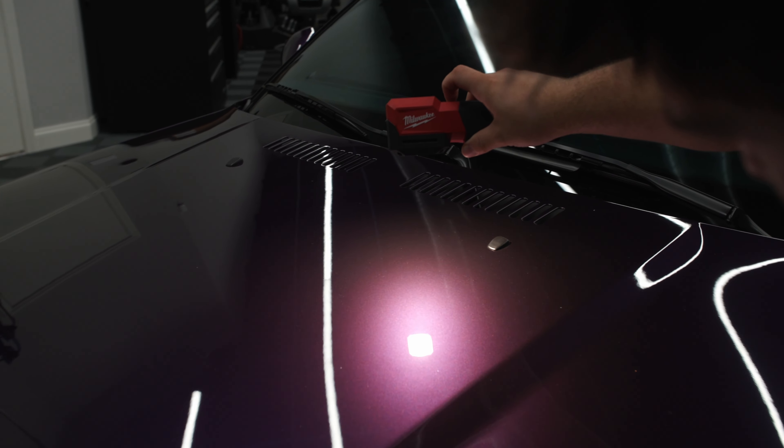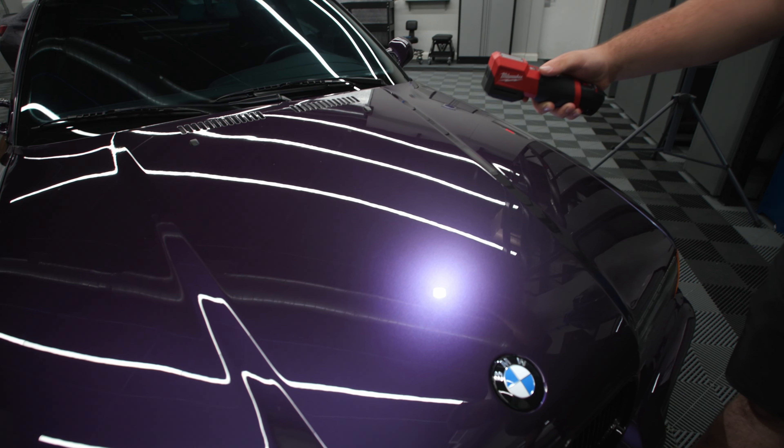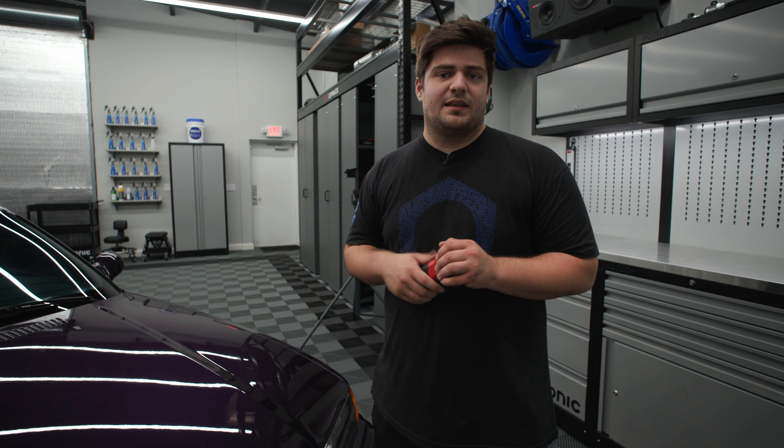We found that it's really best suited for direct lighting — pointing straight at the panel. If you were trying to do some off-axis work, that's when you would grab something like the scan grip. The Milwaukee detailing light is a super powerful and high quality detailing light that works well on its own or in conjunction with scan grip lights.